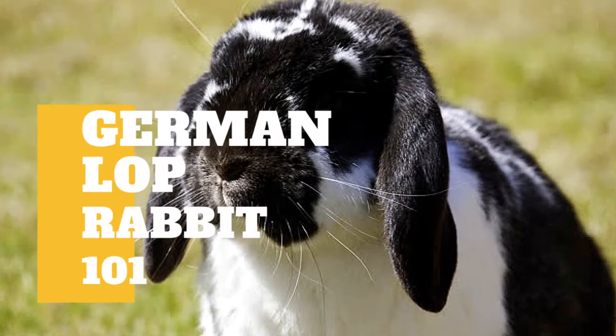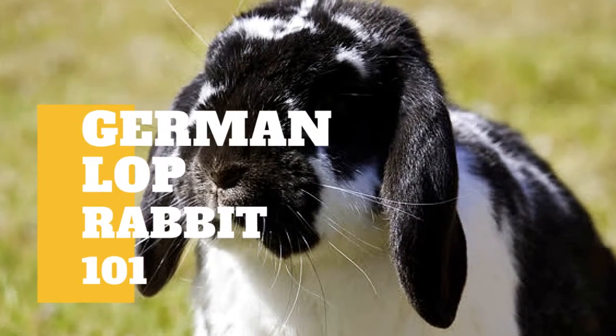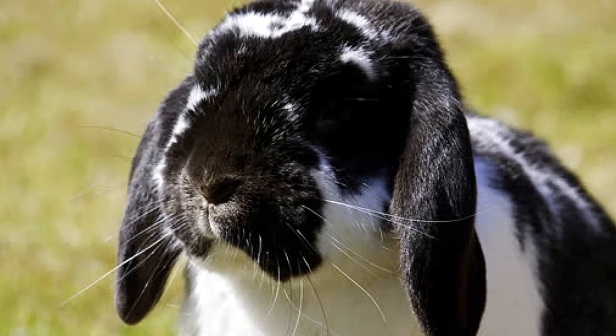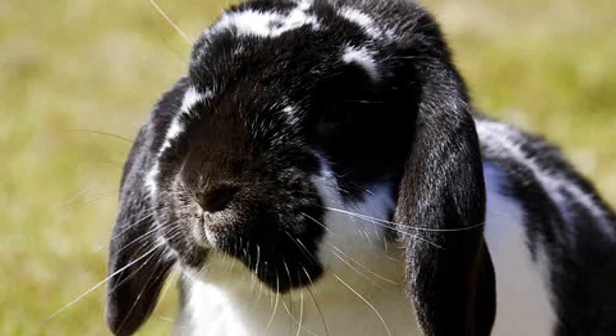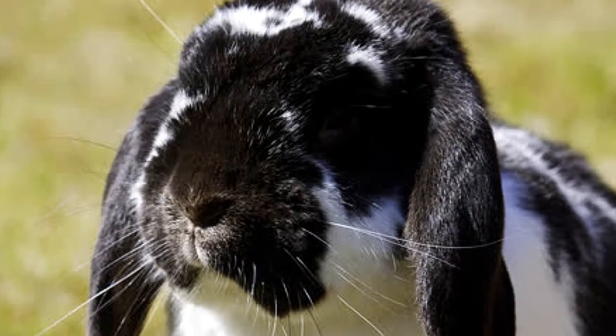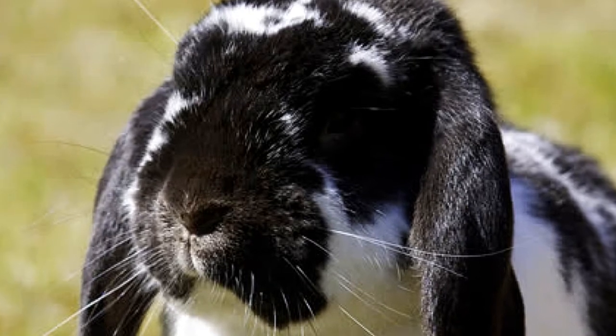The German Lop is a hardy rabbit, ideally weighing between 6 to 8 pounds once it is fully grown. It is muscular all around, especially in the rump area, which should also be short and well-rounded. Its large ears are thick and hang straight down just behind its eyes, measuring anywhere from 11 to 14 inches.